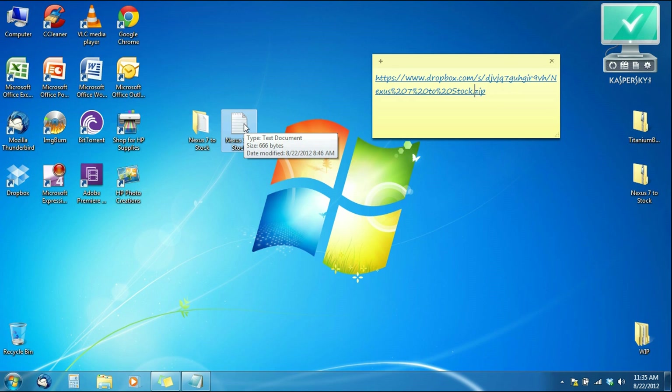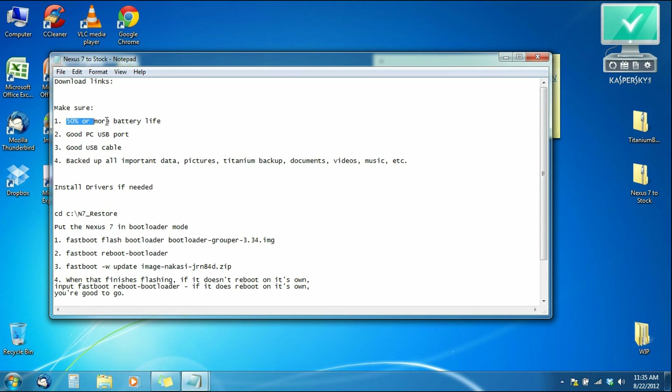Now go to the cheat sheet. In there I put a checklist: make sure your Nexus 7 has 50% or more battery life — I recommend 100% because the faster your computer, the faster the process, and a slower computer means you'll need that extra battery. Make sure you have a good PC USB port and a good USB cable — I used the stock Asus cable. Back up all important data such as pictures, documents, videos, and music. If you use Titanium Backup, make sure it backs up all your applications.